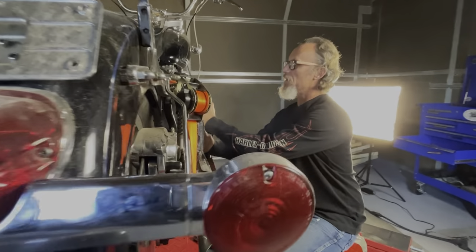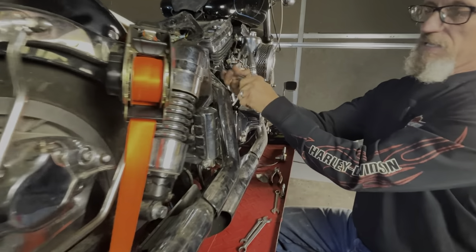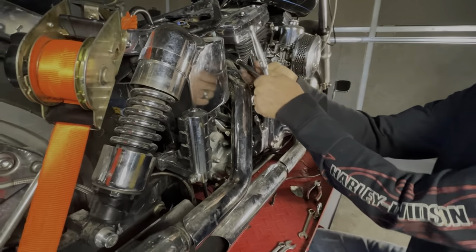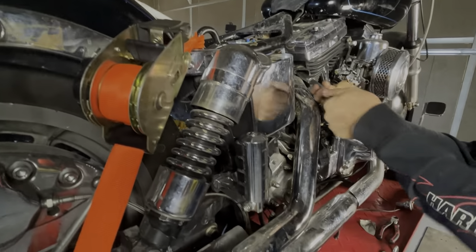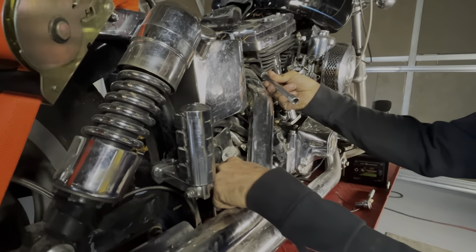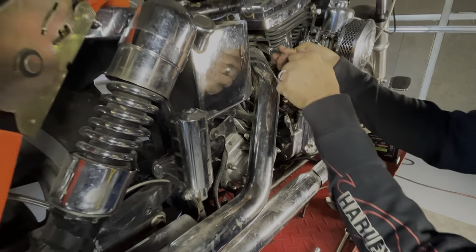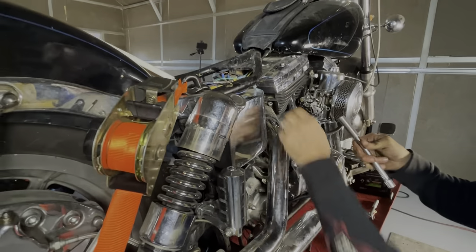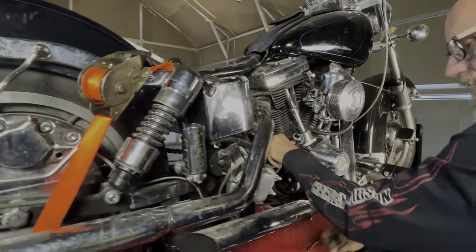We're going to continue trying to get this transmission out. We've got to get these pipes, or at least the rear pipe, out first. And then you can tell what we're trying to do: get the pipes out so we can get this bracket, get the starter out, and then see if we can wiggle this transmission out. Chances are pretty good the oil tank has to come out, but we'll see — one part at a time.